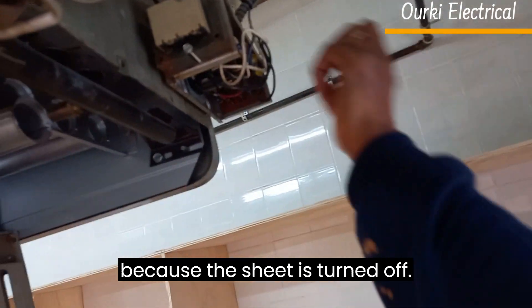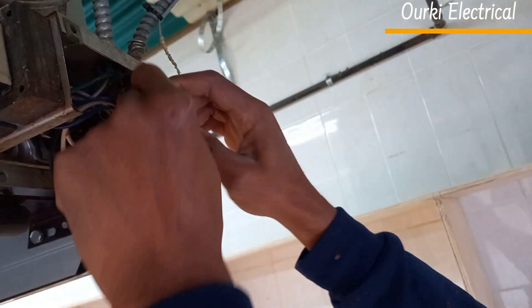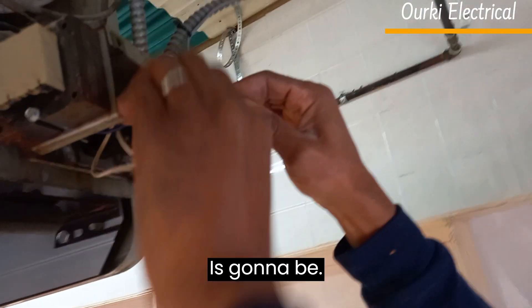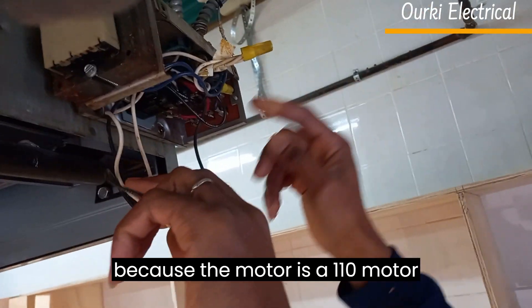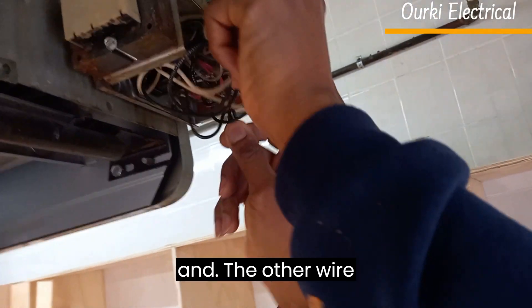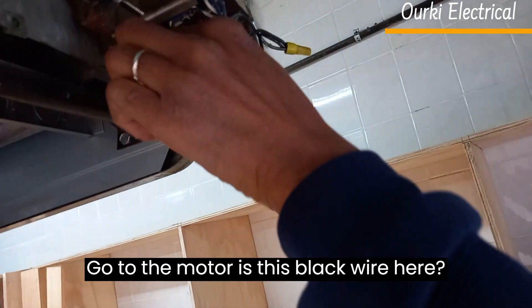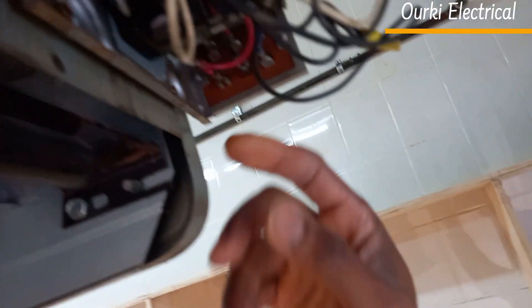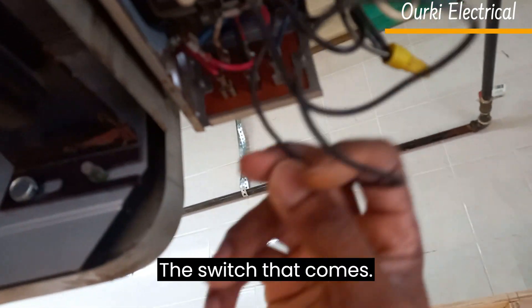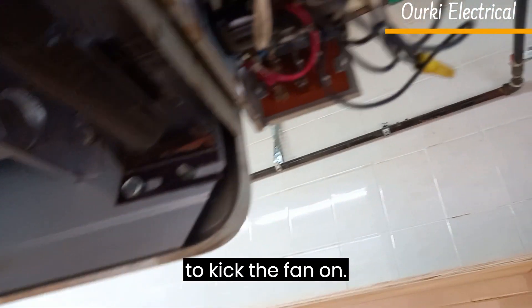Right now there is no power here because the switch is turned off. So let's find out where the two wires are — the white wire here which is the neutral, because the motor is a 110-volt motor. And the other wire that goes to the motor is this black wire here that comes from this switch here. This is the switch that comes on sometimes after the flames come on to kick the fan on.